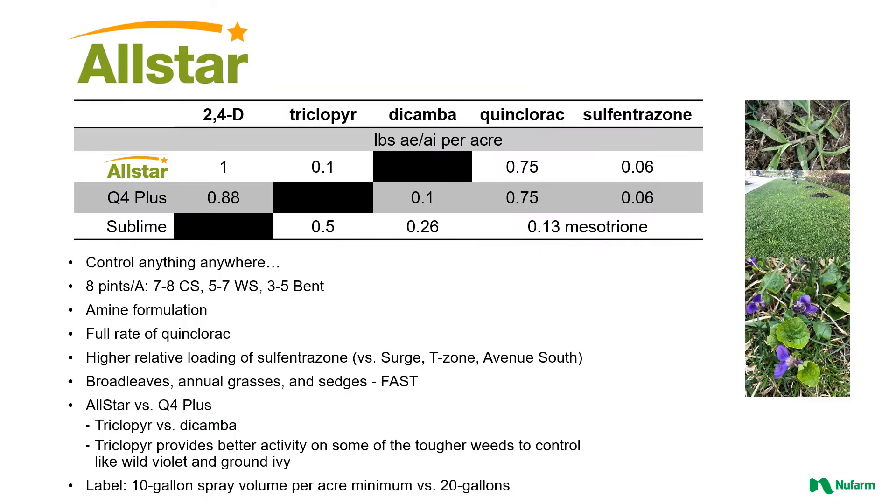All Star is one of a few all-in-one herbicides out there, just meaning that it controls more than just broadleaf weeds — it controls other types of weeds as well. There are a few things that set it apart. It contains triclopyr; there's one other on the market that contains dicamba instead of triclopyr, so we kind of flip-flop those two active ingredients. Triclopyr is going to really help on those tough-to-control weeds. It contains a full load of 2,4-D, which is a big help on some of the common, especially tap-rooted weeds, like dandelion and plantain.